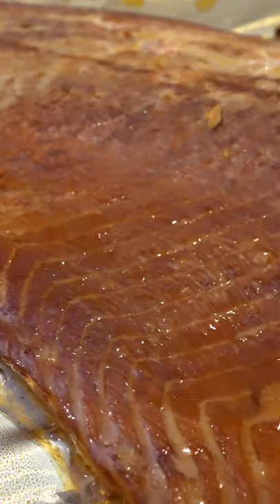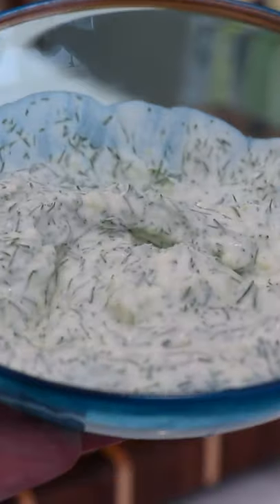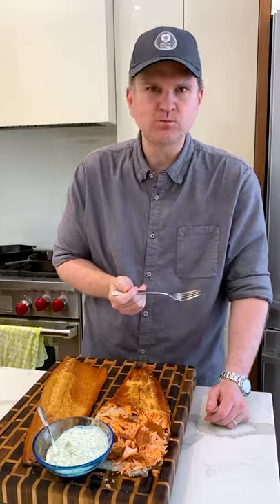Just look at the juice that's still on the surface of this fish — it flakes apart and packs a ton of juice. We made a sour cream mayo and garlic dill sauce. Put a little bit of that on the fish and it was fantastic.